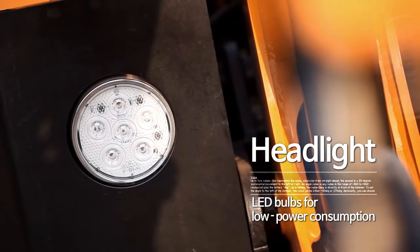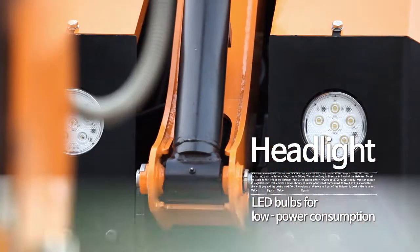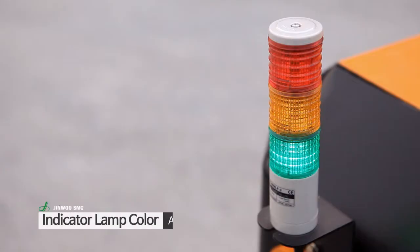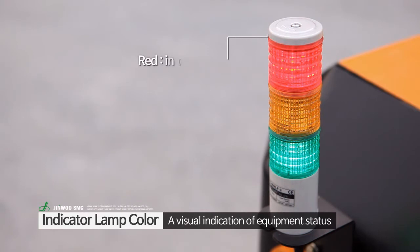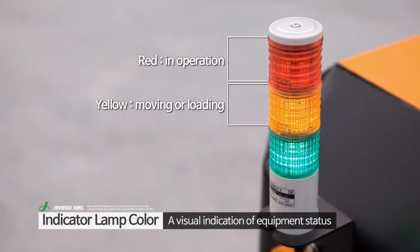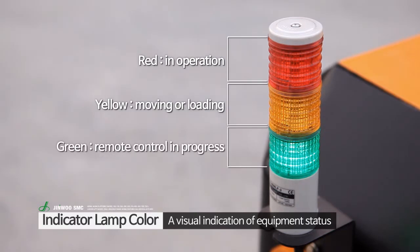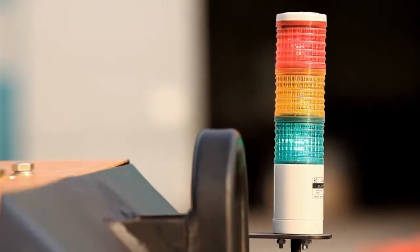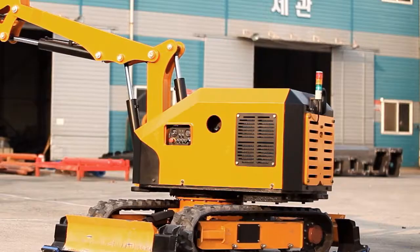The headlight is made up of 12 LED lamps for low power consumption, high output, and longer lifespan. The indicator lamp has three different colors to indicate the operating state: red means in operation, yellow means moving or loading, and green means remote control in progress. It is located at the top rear end of the machine, enabling indicator lamp visibility in all directions.